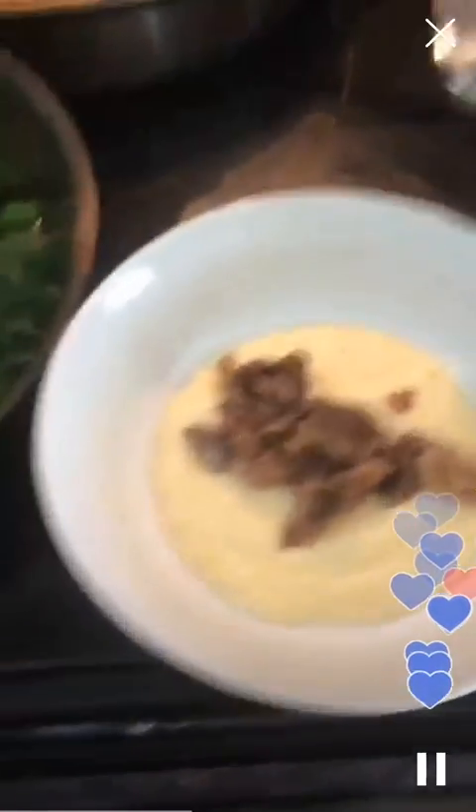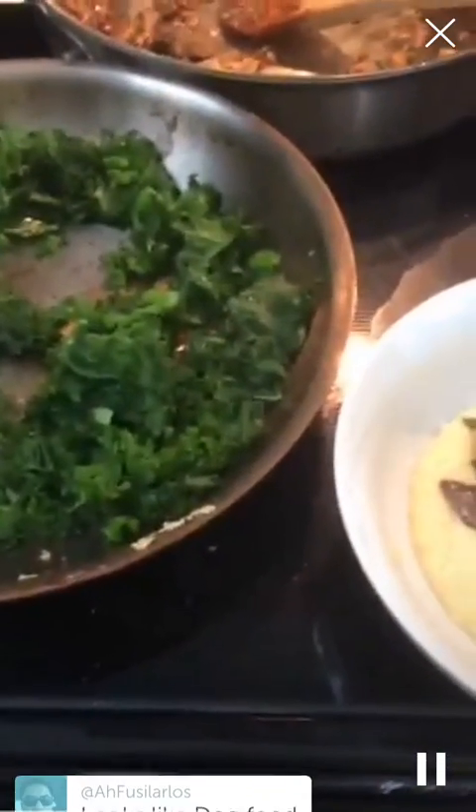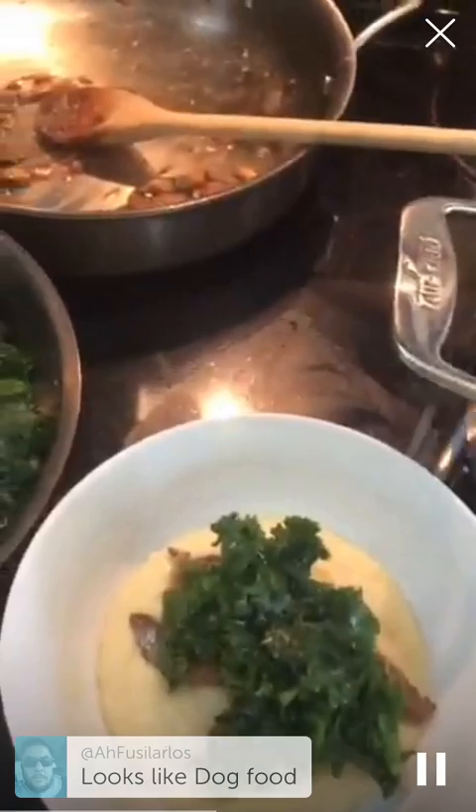What else is everybody else cooking? Thanks for the hearts. We're going to top it with kale, and that is my meal. I'm going to throw a little salt because I feel like everything needs just a little salt.